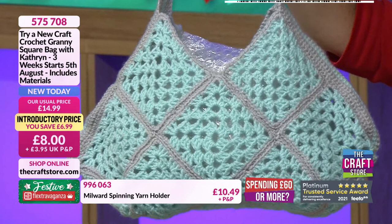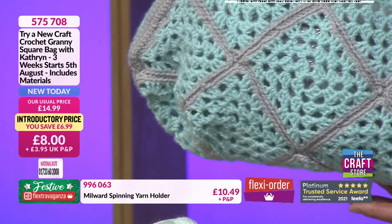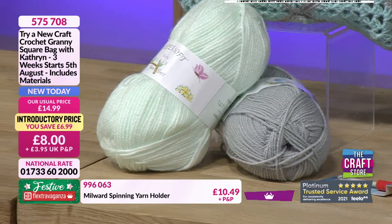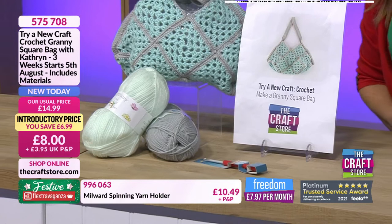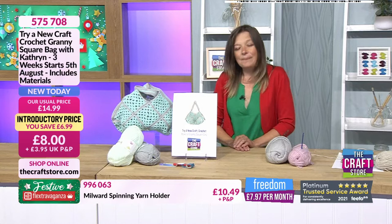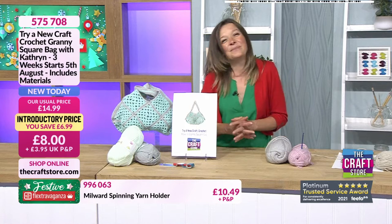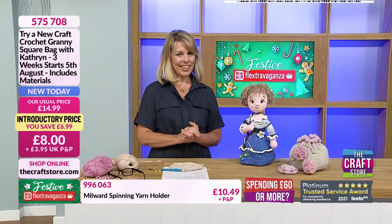It's a beautiful colour palette, and it's about the technique, the ideas, and learning to create something from scratch with Catherine. Item number 575-708. It's only eight pounds — such good prices for these kits. With the festive flex, you can split it into two payments: just four pounds this month and four pounds next month. If anybody purchased it at the previous price, we will be honouring that lower price.